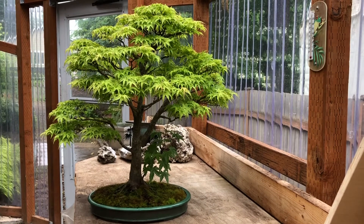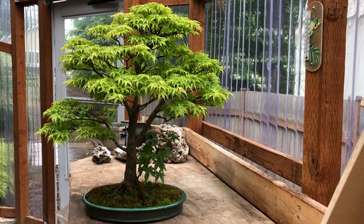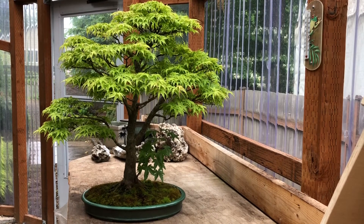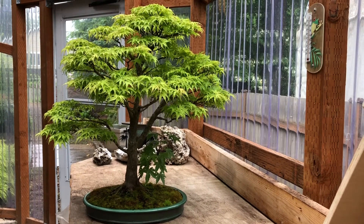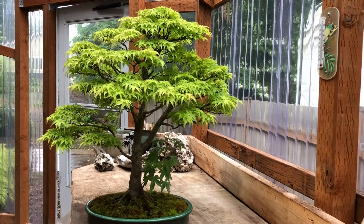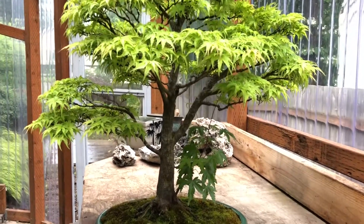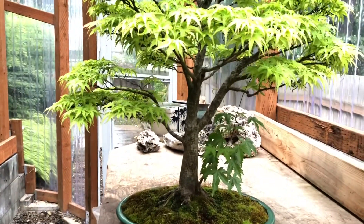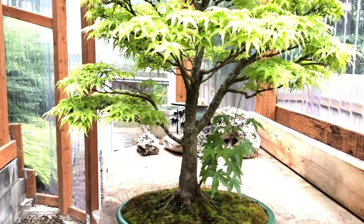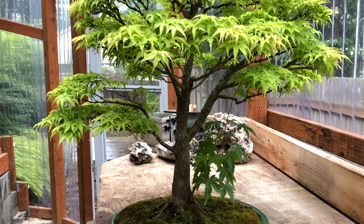I've actually grown to like that one over the years, and I know at this point that if I were to trim that one off, this would be kind of a boring tree. That one, I feel, is one of the flaws that really makes this tree. It is a smaller branch below this super thick branch, opposite of it almost. But imagine now if that branch was not there — big open space.